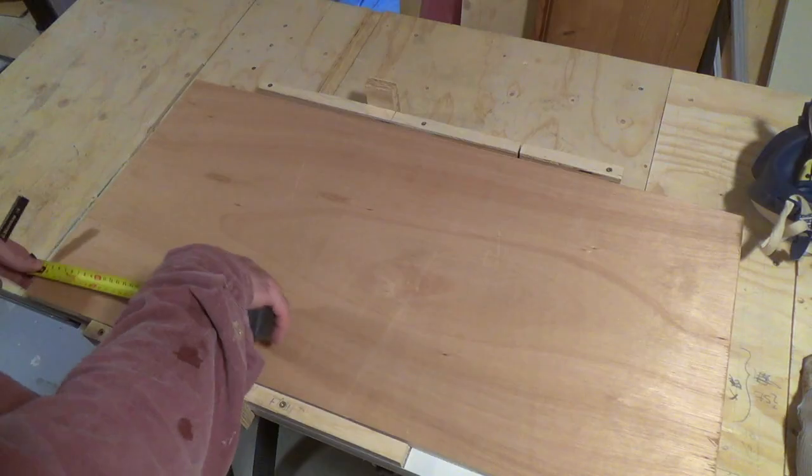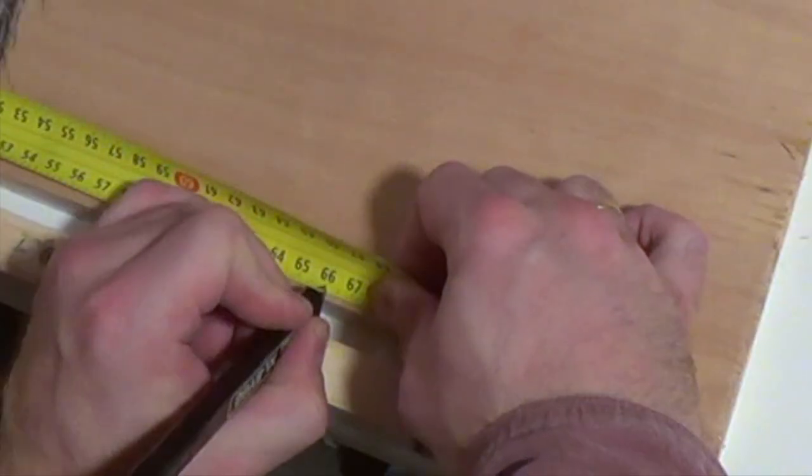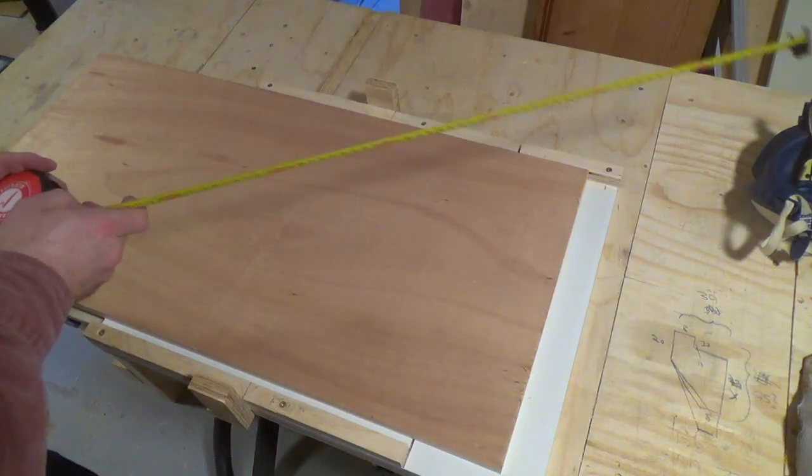To do the cross cuts I whipped out the cross cut jig I made for my track saw. I already have enough experience using this jig that I want to make some minor improvements to it, but more on that in a later video.